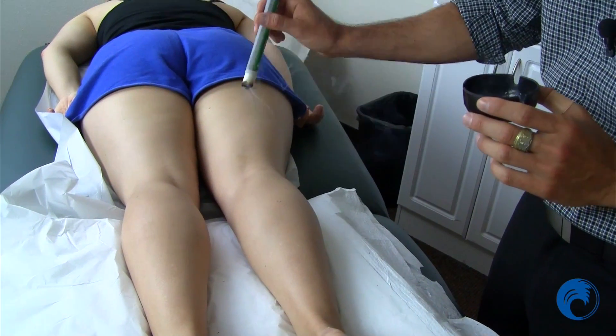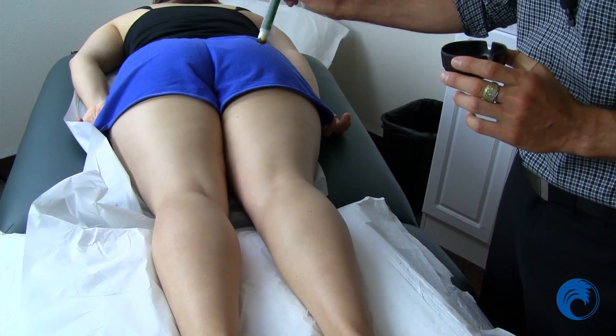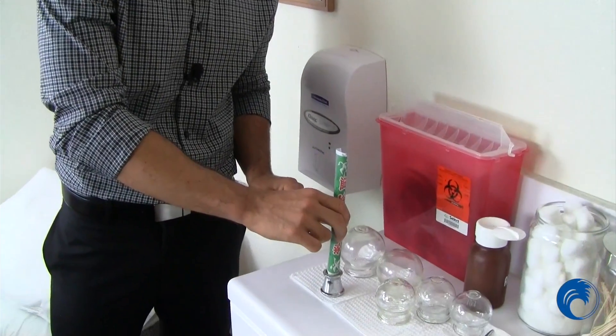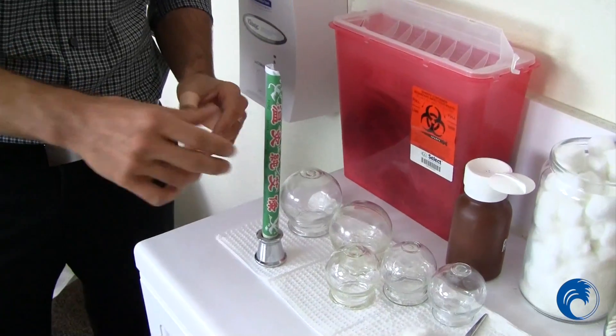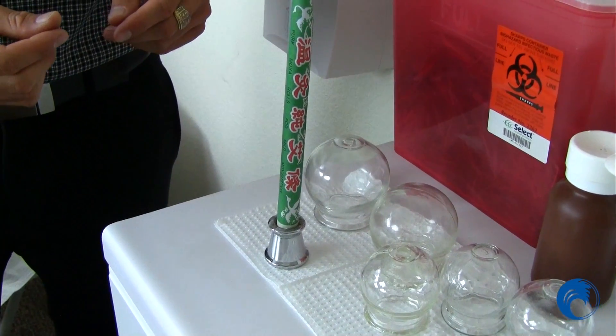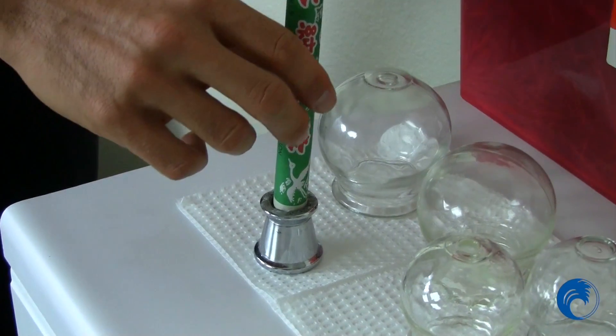With the Moxa stick producing smoke, the best way to extinguish it is in these little containers — you put it directly in. If you don't have a container, you can put it into a cup of uncooked rice. It'll go out naturally and be ready for next time. You just have to relight it again, and that is Moxa.